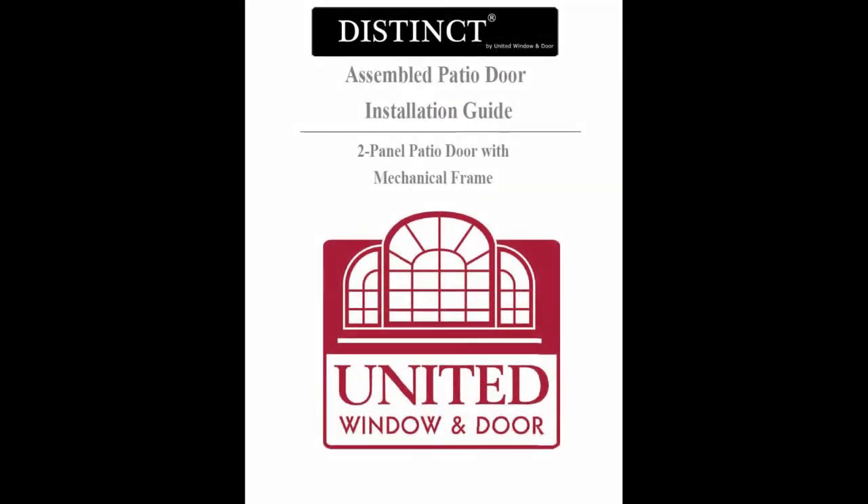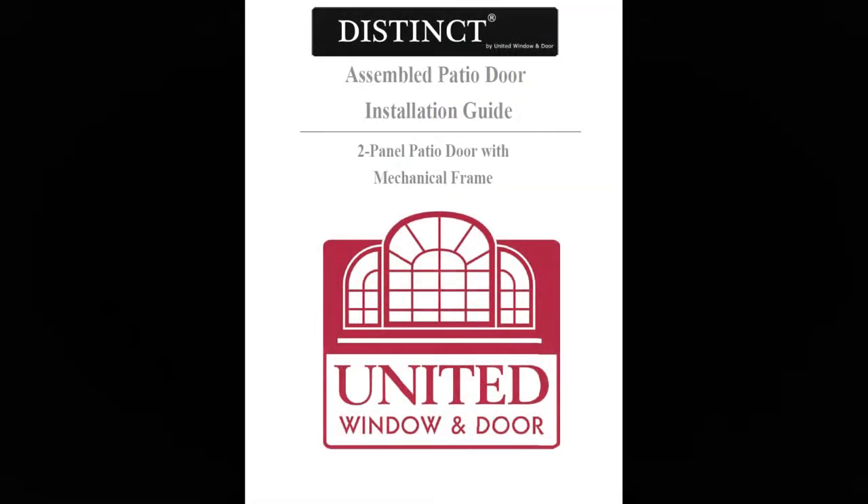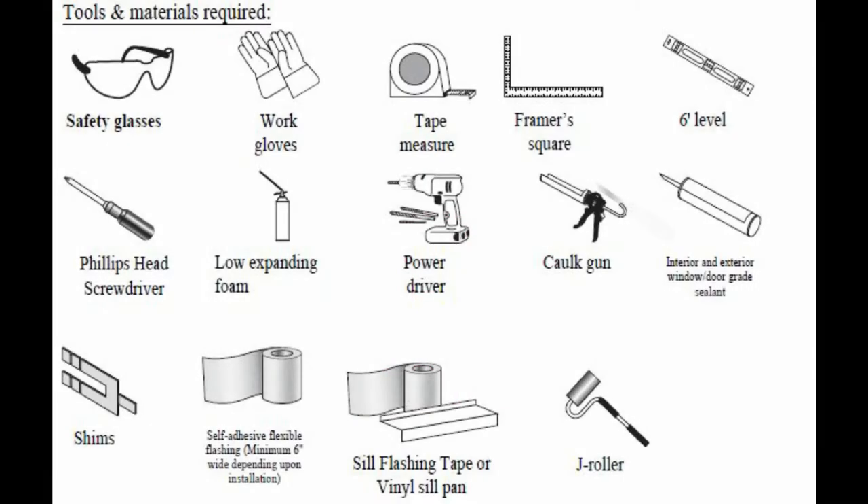Let's take a look at how to assemble your new distinct door. Be sure to follow the instruction booklet as well. Before beginning, be sure you have all the necessary parts and tools required for the installation process. You'll find them listed in the instruction manual.